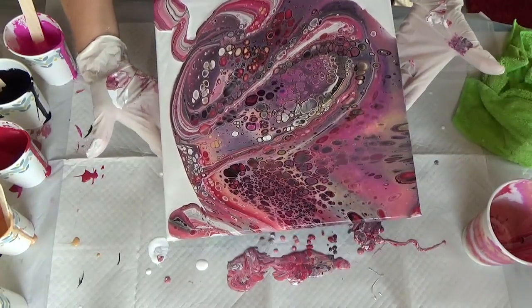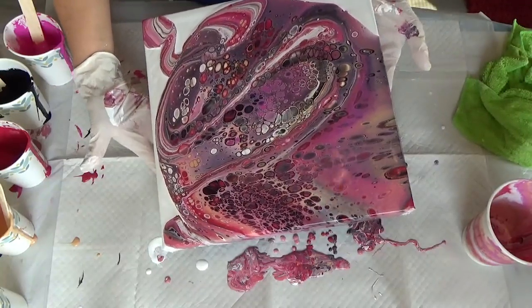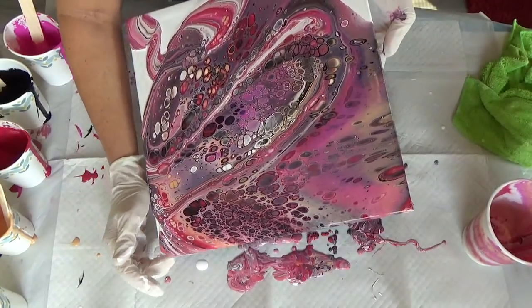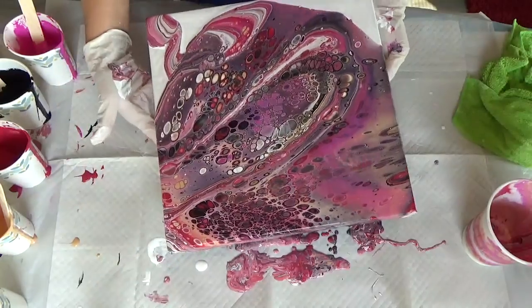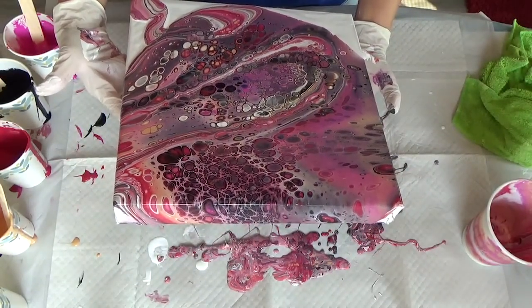This one's looking a lot better. Oh, loving those black cells on top!